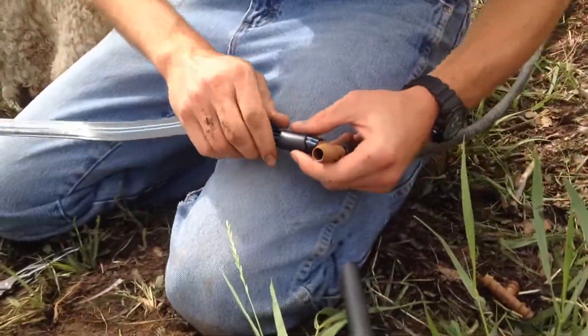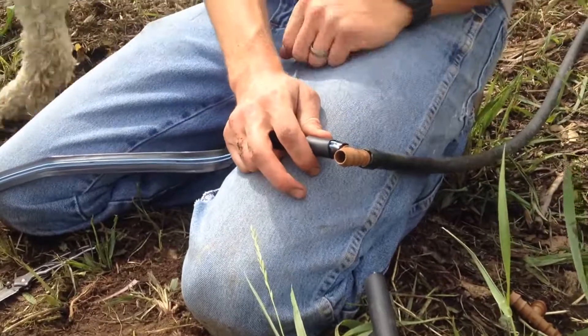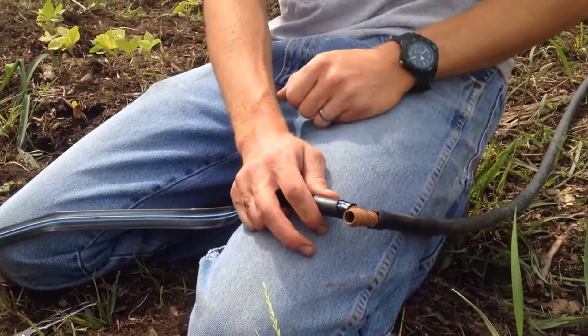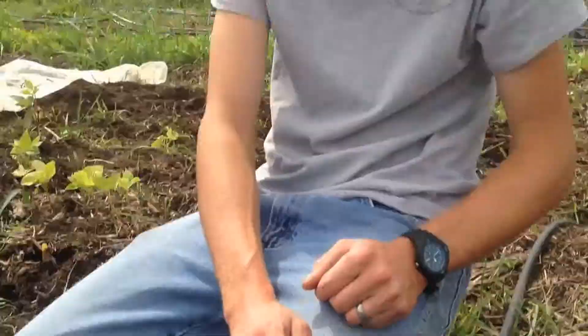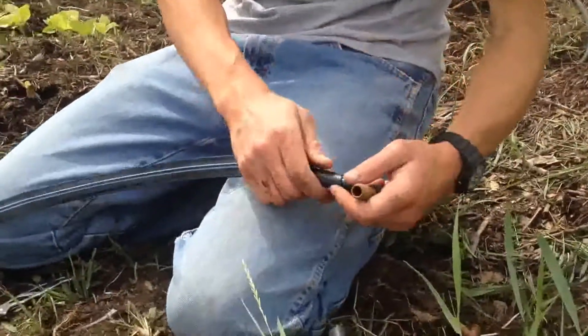I'm noticing that you didn't put any clamps on that drip line. Don't need any. I haven't had any pressure issues yet. Of course, after saying that now we'll probably have all kinds of pressure issues. Jinx yourself.